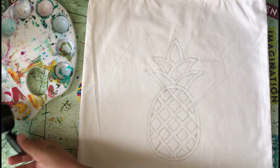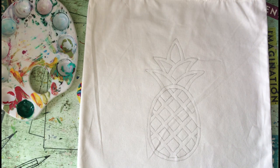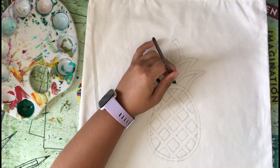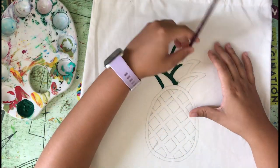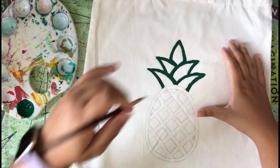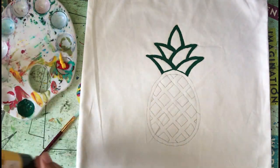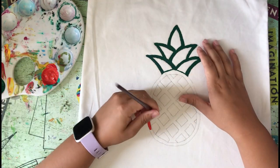Then we mix yellow with blue to get green, and then we painted the top part of the pineapple with the green. Then some red and yellow for orange, which will be the outer circle of the pineapple.